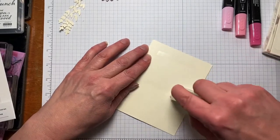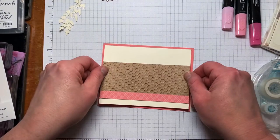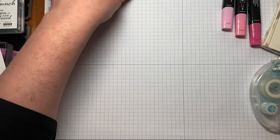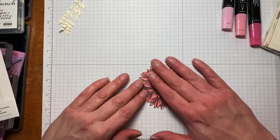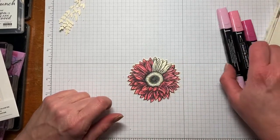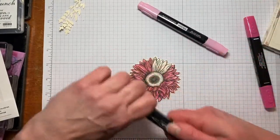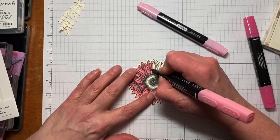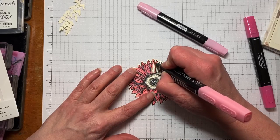We can just attach that to the base. Now we're going to work on our flower. To save you some time I colored in most of it, but we'll do the rest together. I'm using my Stamping Blends and I'm using the dark Flirty Flamingo first with the finer tip.